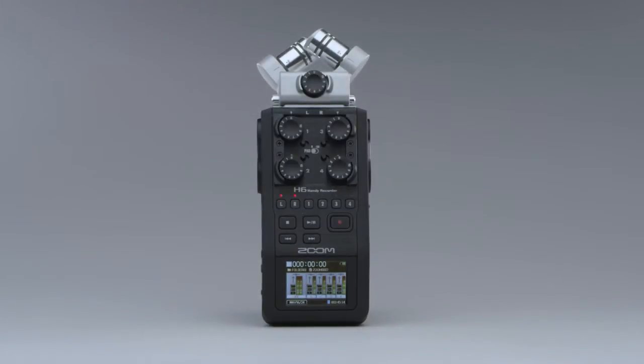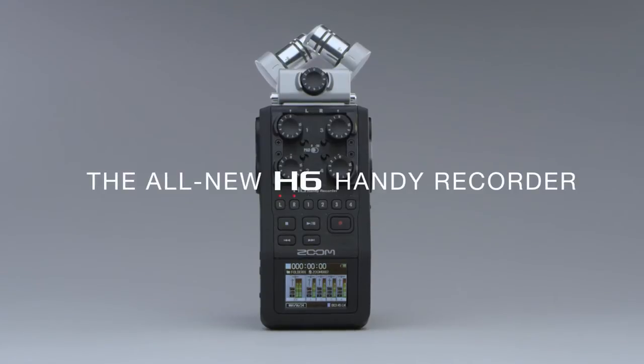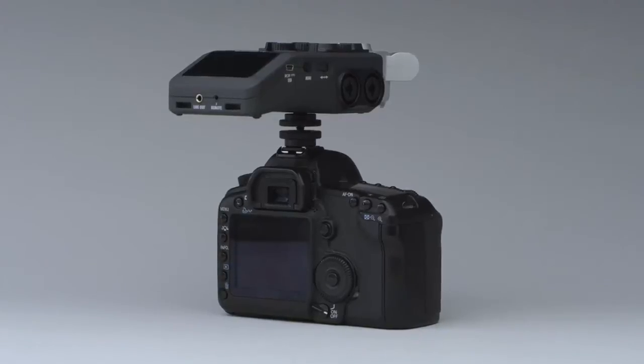Presenting the all-new Zoom H6, the essential audio recorder for videography, broadcast, and electronic news gathering. Designed to be attached to a camera strap or mounted directly to your DSLR, the H6 is the world's first portable 6-track recorder.